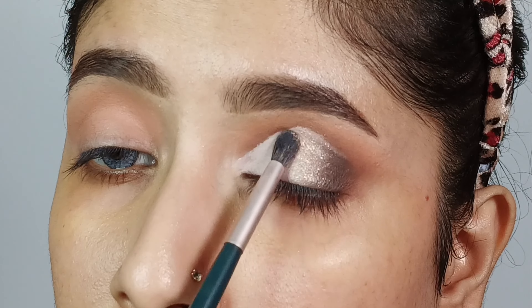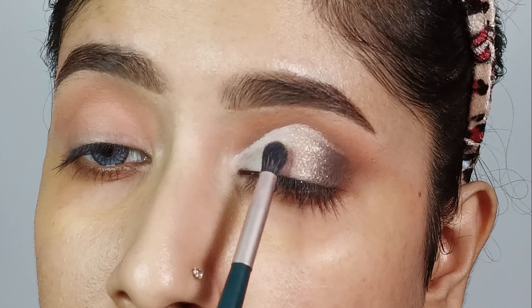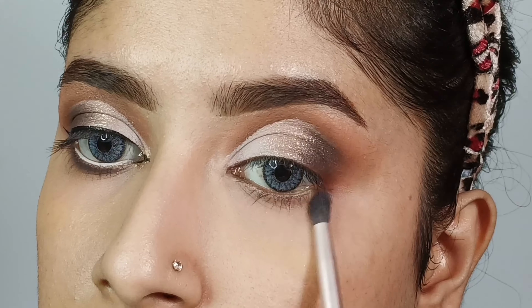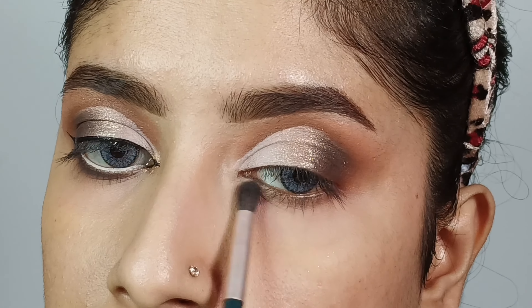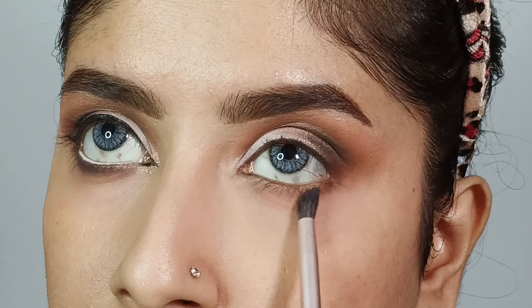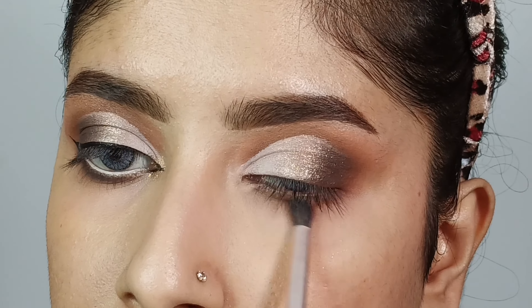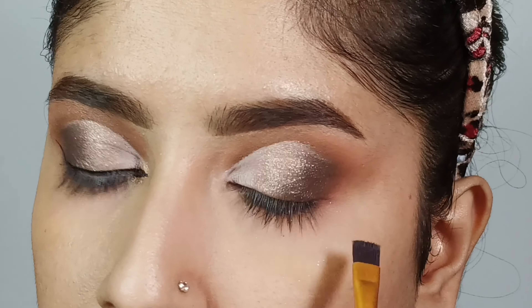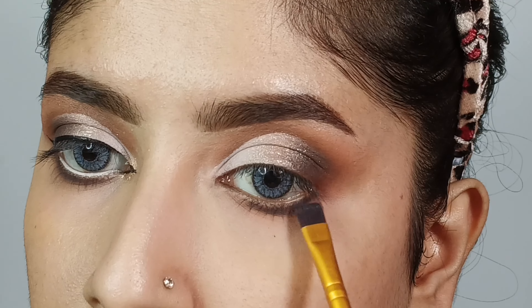I will blend a purple shade into the bottom layer. Then, using a flat brush along the lower lash line, I will blend the shade to add a little depth to that area.